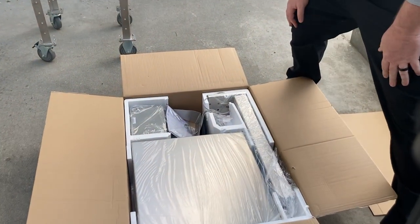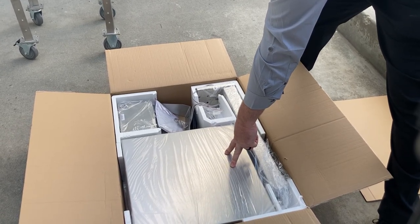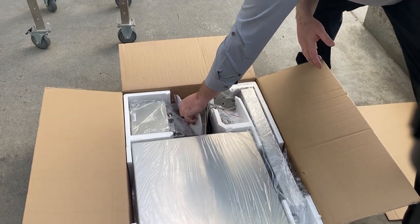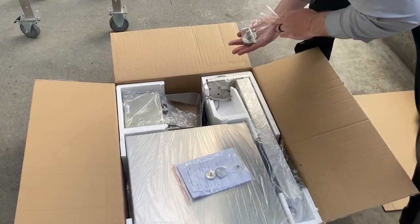Please note that our stainless steel scales are packed in styrofoam — our column, the bracket, the hardware to mount the indicator, and any additional hardware.